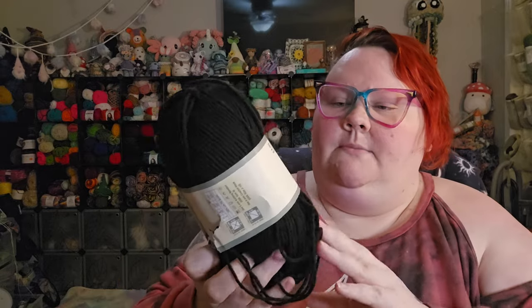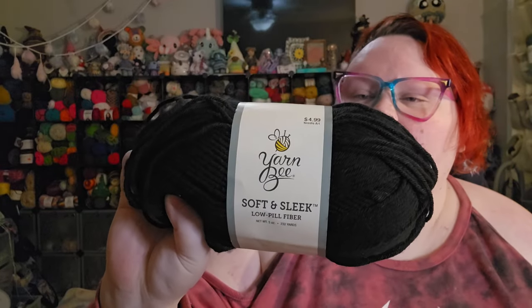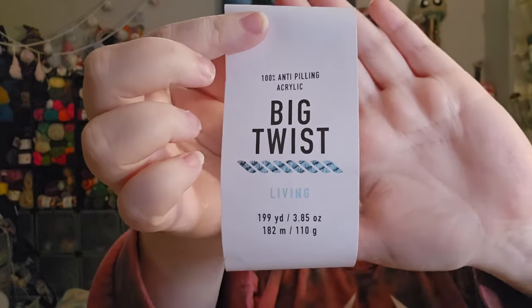I'm not even 100% sure if I'm going to make it all the way around for this round, but I went ahead and grabbed this soft and sleek low pill fiber from Yarnbee. It is a four weight yarn also, and it is a low pill acrylic because I wanted it to be really soft and low pill, because the yarn I'm using for the rest of the hat is this Big Twist Living anti-pilling acrylic in the colorway Authentic. But this hat is a yarn eater.